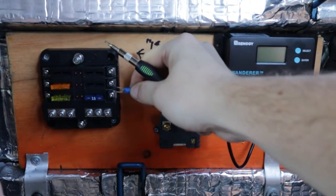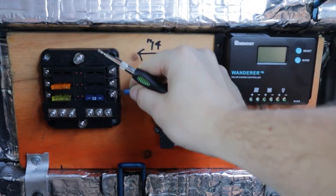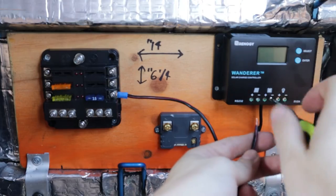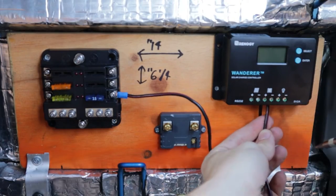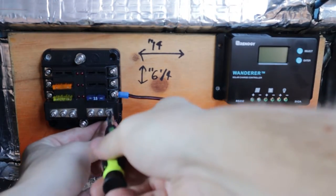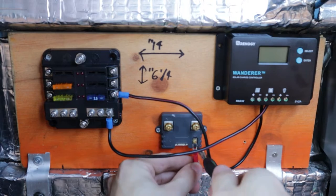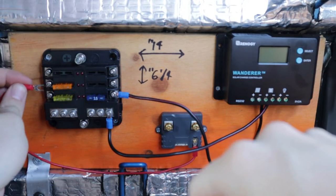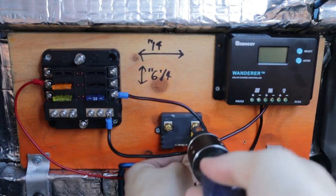Take the positive terminal on your solar charge controller for the battery and connect that to your fuse panel with a 15-amp fuse — the Renogy is 15 amps so we use 15 amps. Next, hook the negative up on the Renogy and connect that to the negative side of your fuse panel. Then take the positive of your battery monitor and hook that to the 5-amp fuse on your fuse panel.